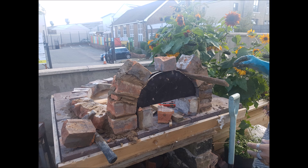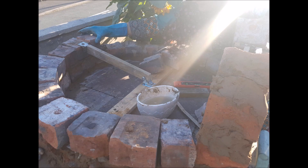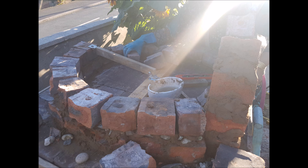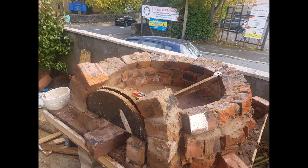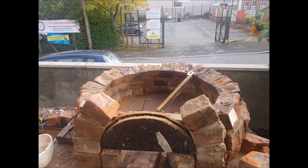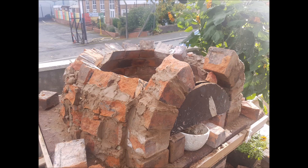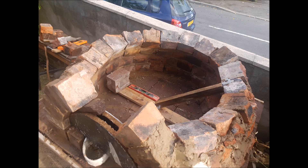Over here I've created the first level of my pizza oven. I'm using some old clay bricks that were pulled down as part of an extension. I'm not using any tools to cut them — I'm literally using a hammer and a chisel to break them, so they're really rough around the edges. I'm still using the guide tool to help me make a circle and it is starting to take shape. I did make sure that the smooth surface of the brick was on the inside and that there were hardly any gaps.